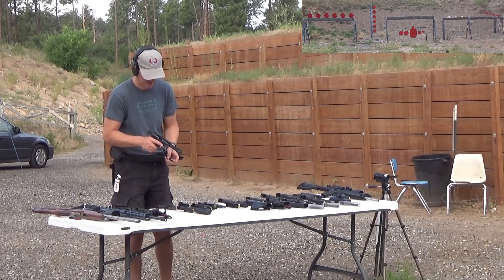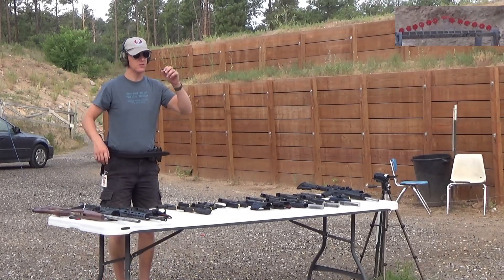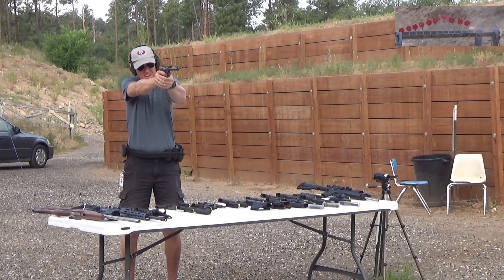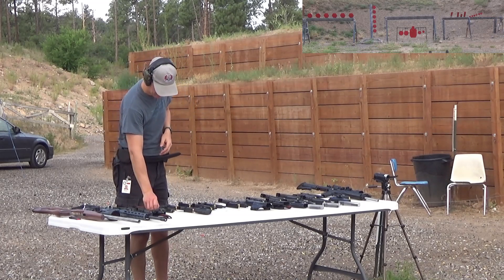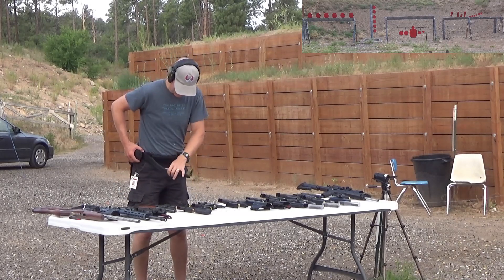Moving away from the SR22s, we have a Ruger Mark 3, which in contrast is very inherently accurate. The sights are fixed to the barrel with an internal bolt, so it's a very accurate 22 handgun. Haven't cleaned this one in a while, so we're going to blame any misses on that. Those one-inch plates at 10 yards are not easy, but they are fairly easy with that Ruger Mark 3. If you're thinking about a 22 for accuracy, the Ruger Mark 3s or Mark 4s — you can't beat those. They are amazingly accurate little handguns.